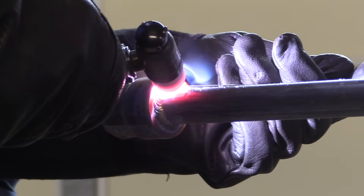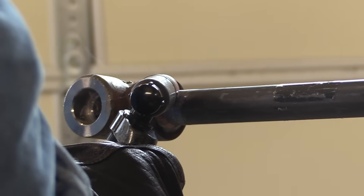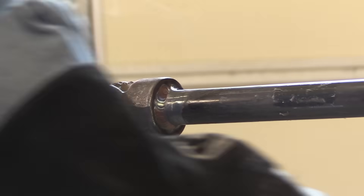On a turntable positioner weld like this I like to either walk the cup if it makes sense, or have a nice prop. I've done some videos before where I've set up different props so I can have a nice steady hand — it makes it a lot of fun. That is the first pass of two.